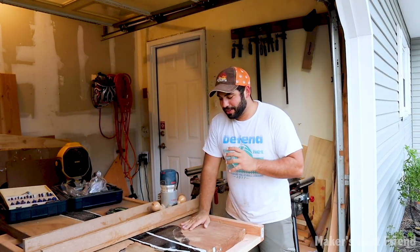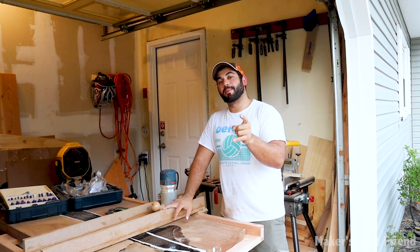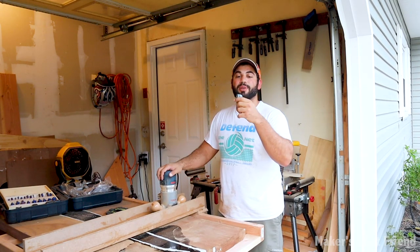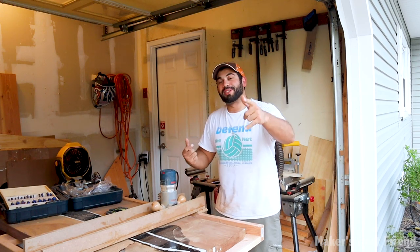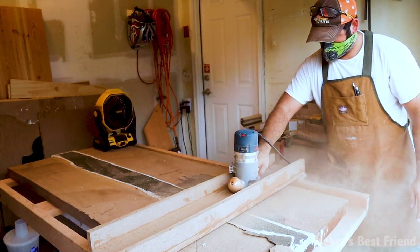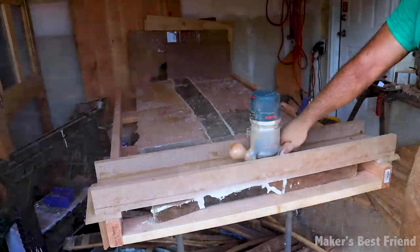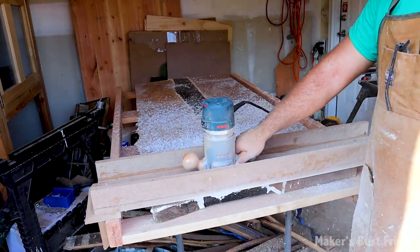Now I'm going to use this router planer jig that I made — check out that video if you want to make one yourself. I'm going to use it to plane off all the extra epoxy that leaked through and ensure the table is flat on top and bottom before the final finishing. I'm using a two-inch bit to plane the entire piece two inches at a time, saving a lot of passes. Planing wood and especially epoxy causes a lot of harmful dust, so make sure you're wearing protective gear. I had to take a lot of passes, planing a little at a time, since too much epoxy at once could cause it to melt and ruin the appearance and the bit.